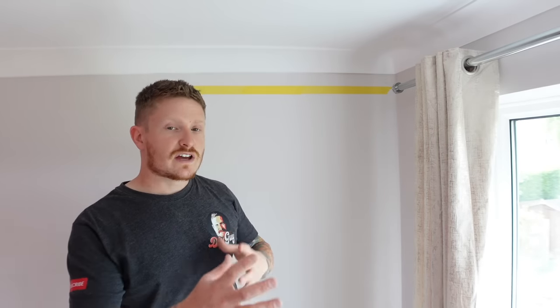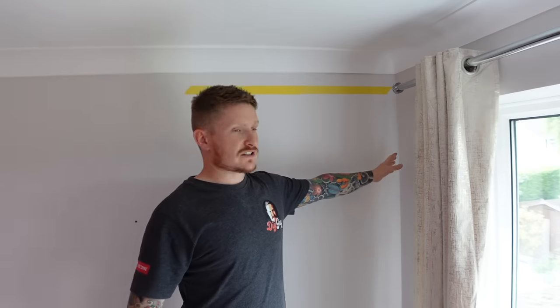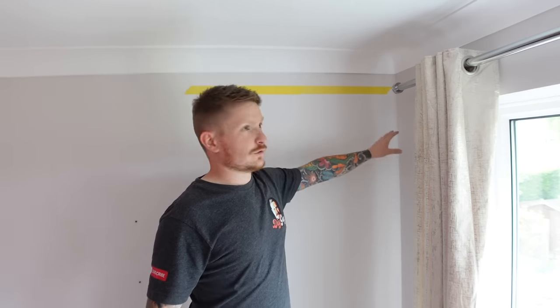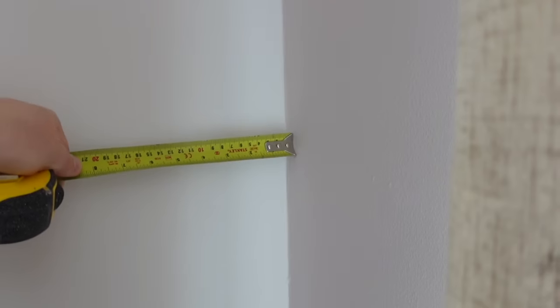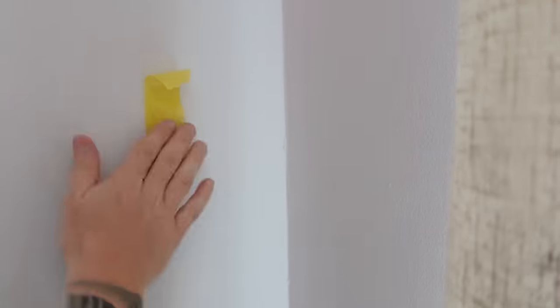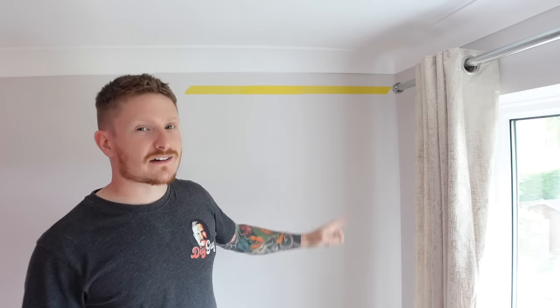The next one to think of is where there are two adjoining walls. So for example in this corner here, there's an angle formed by two adjoining walls. Again, just like before, 150 millimeters from the corner where those walls meet — that's a cable zone. So it's a little bit dodgy drilling into that zone there, and we'll mark that off as well.